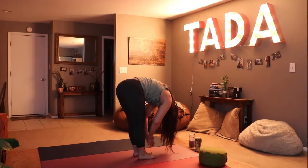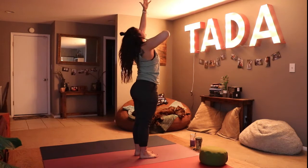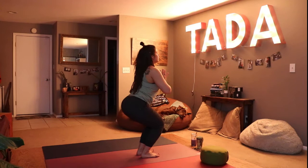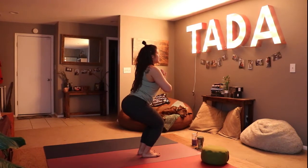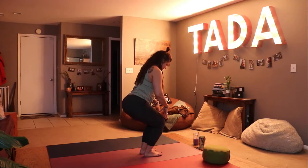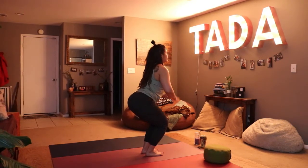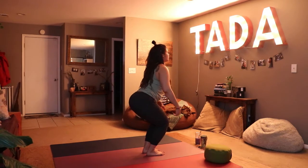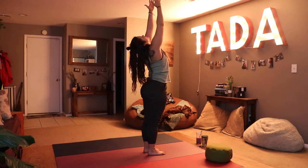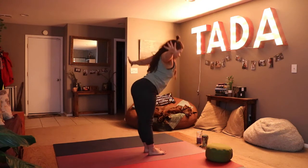We'll inhale rolling up through the spine bringing our energy up high to the sky, exhale into chair pose. Hold chair here — keep focusing on your breath. Notice the warmth being created in your quad muscles, the tops of our thighs. Feel that warmth as if your body is charging that energy. Then as you inhale, take your hands up to the sky and reach through your fingertips, sending that energy out. Exhale swan dive into forward fold.